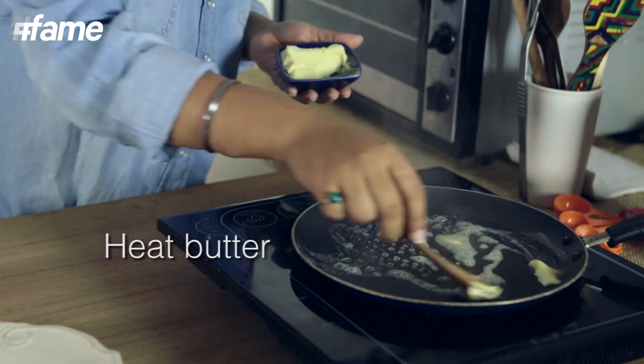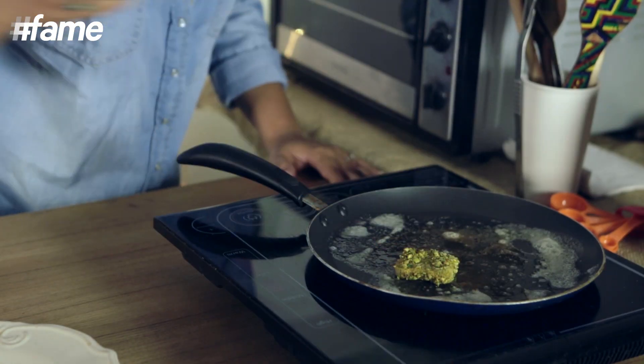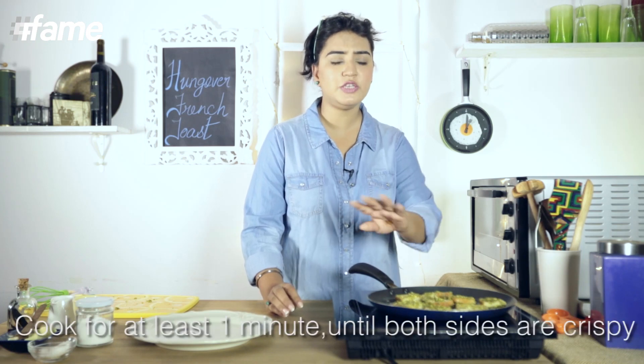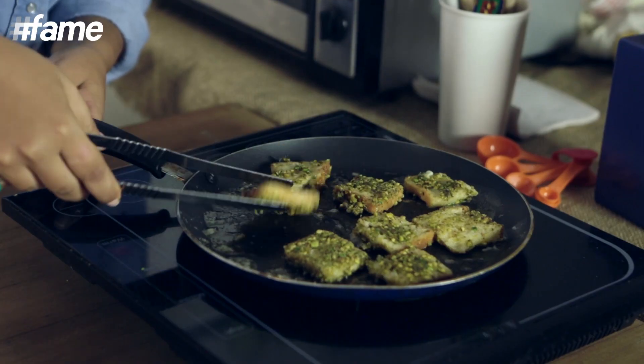So let's heat some butter in the pan and add these to the pan. Ideally, you want it to cook at least for one minute for both sides, because the pistachios should be nice and crusty, and the inside should be cooked as well. It's time to flip these over.